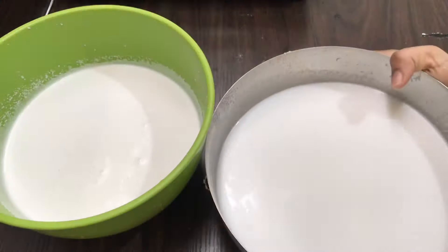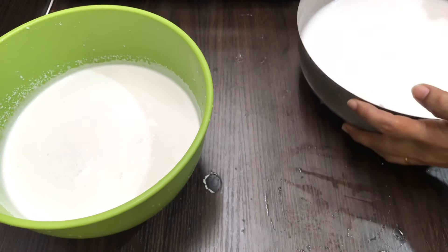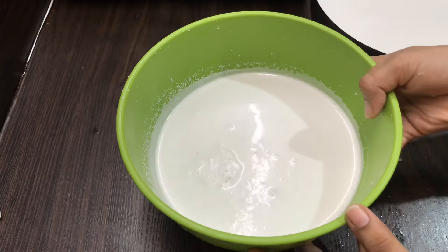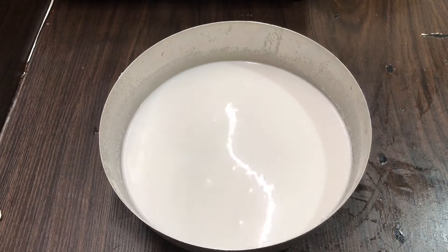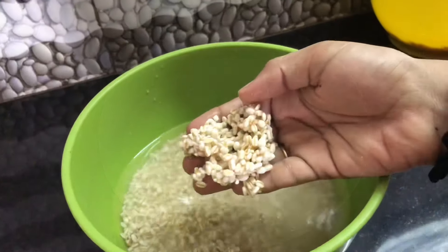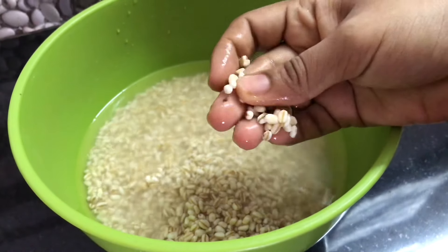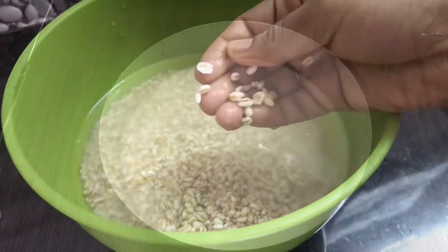Now we add two separate sides. We have to add two sides. 4 sides to the side, and it's soft to the side. Let's cook the chicken.